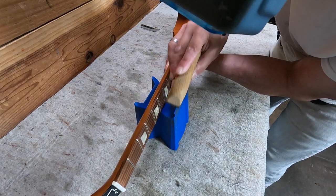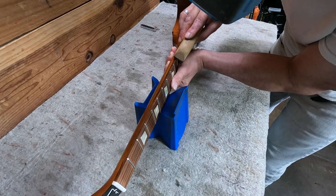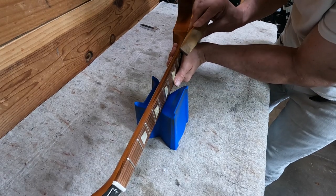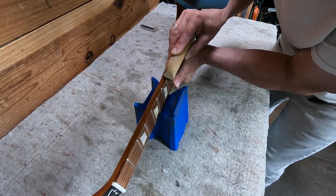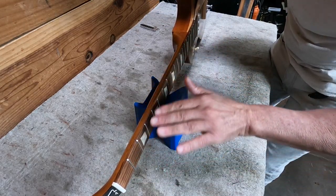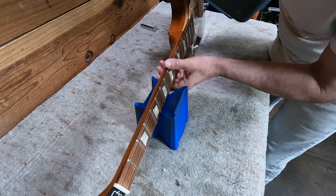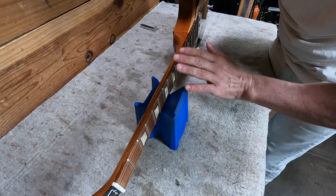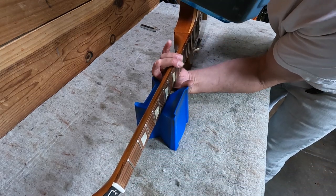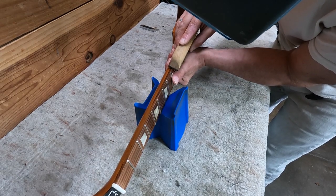You can also use a bevel file, which I have — I just don't have the time to pull it out right this second. When I'm in a hurry like this, I really spend most of my time on the treble side of the neck, the high-E side, because that's where your hand passes over the frets the most. That's where you're going to really feel it if there's a little fret sprout like this.